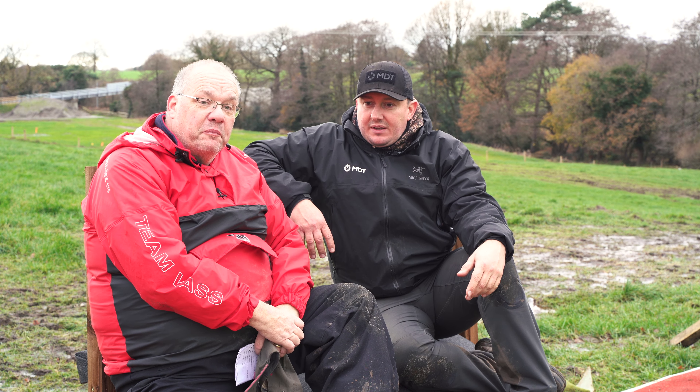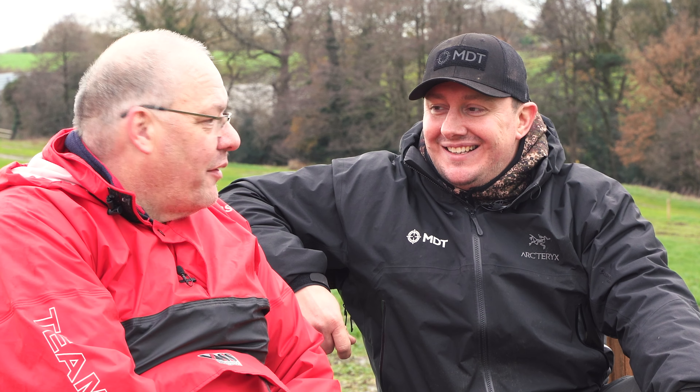Masterclass in PRS shooting — Ryan, thank you very much. We've got another four sections left to shoot and we'll come and see you again at the end of the video and see how we got on.